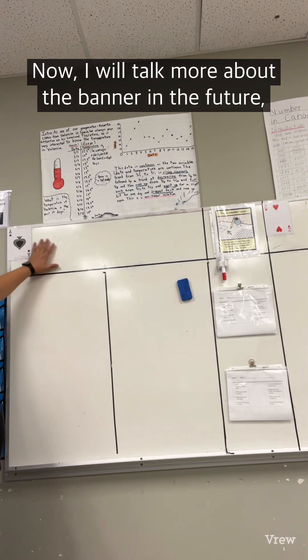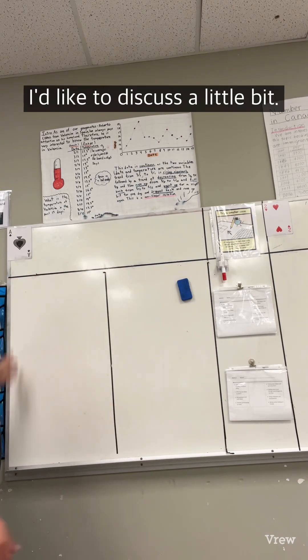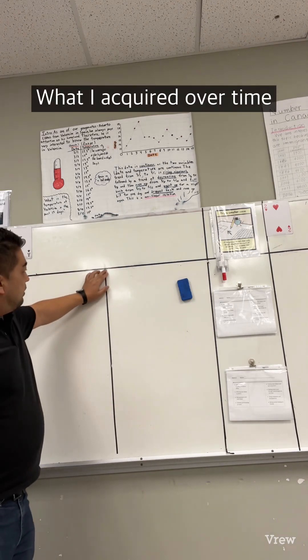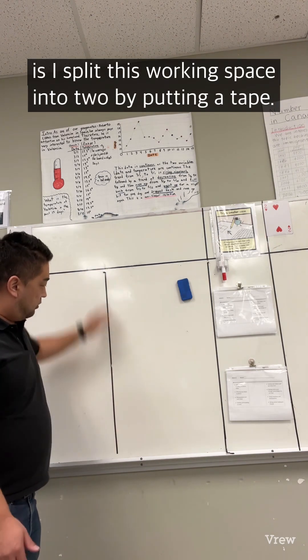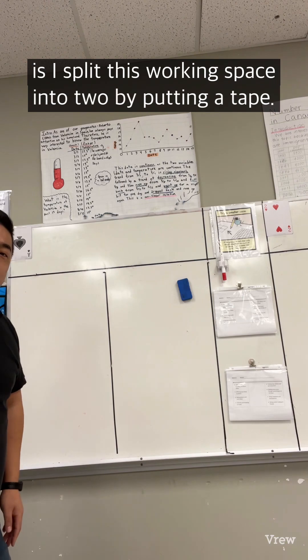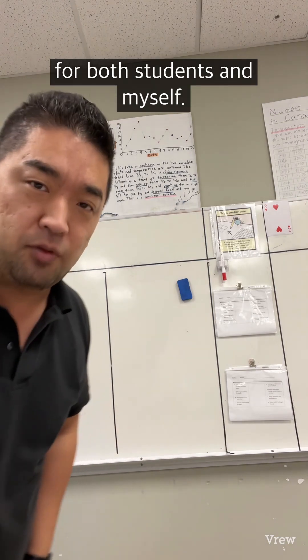I'll talk more about the banner in the future, but I'd like to discuss the working space a little bit. What I acquired over time is splitting this working space into two by putting a tape down the middle. This made a huge improvement for group work, for both students and myself.